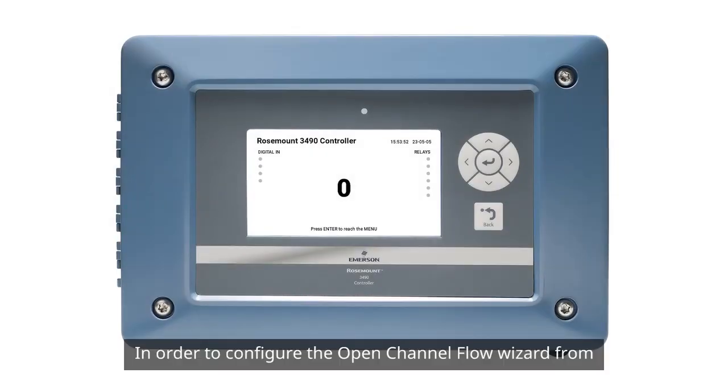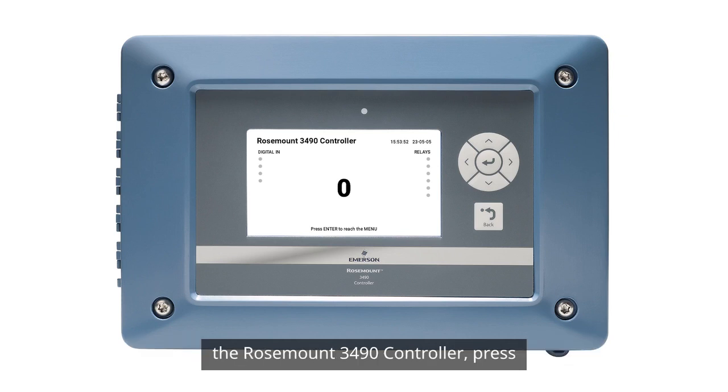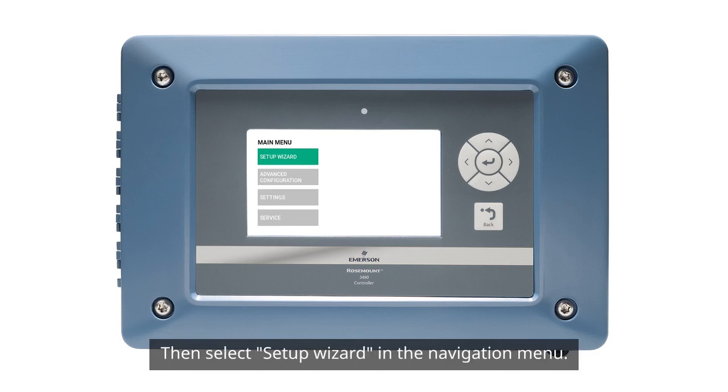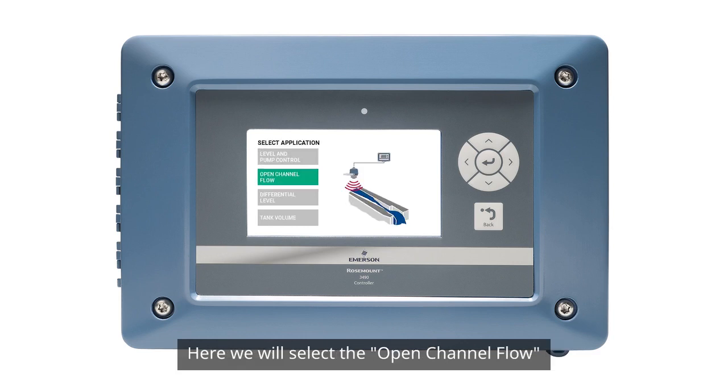In order to configure the Open Channel Flow Wizard from the Rosemount 3490 controller, press Enter to go to the main menu, then select Setup Wizard in the navigation menu. Here, we will select the Open Channel Flow application and start the configuration.